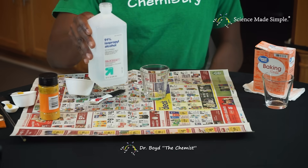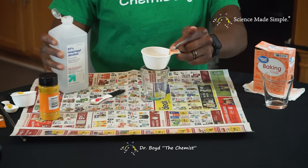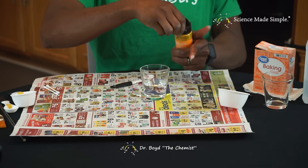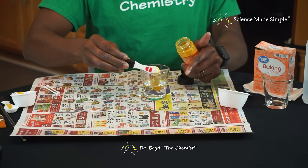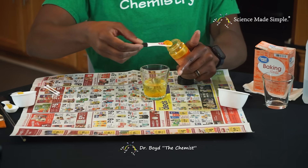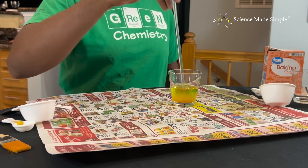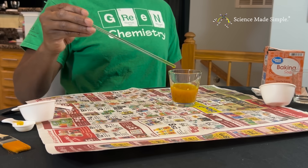Measure and pour half a cup of rubbing alcohol into one of your empty glasses. Add a teaspoon of turmeric to the rubbing alcohol in the glass. Stir to mix the alcohol and turmeric, and then set this container to the side.